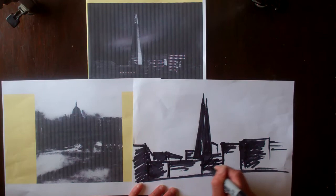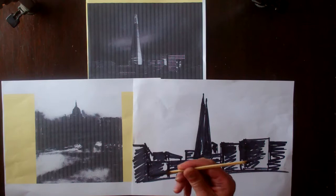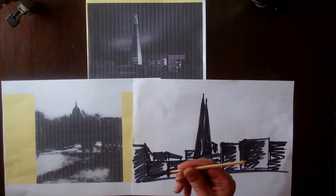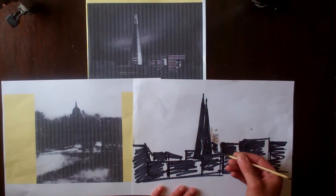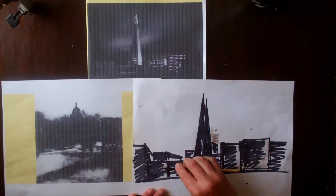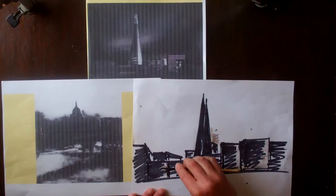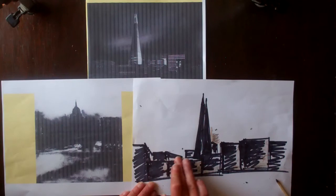Now I want to start adding some of these softer applications that John Virtue is using in this particular artwork. This is a match that I've lit and then blown out, so it's given me some charcoal. Get your parent to do that for you. That means I've got these softer tones that I can use. I'll rub that in with my finger. You might need to go back and really light it to get some more tones from it. It's just giving me those softer layers that I'm looking for, and those bits that come off I can rub in with my fingers.